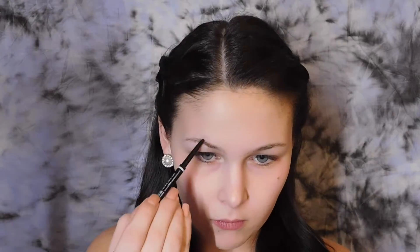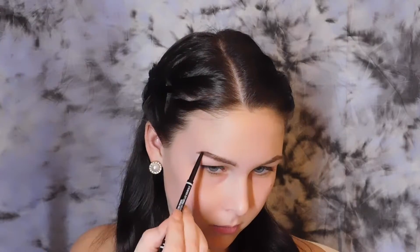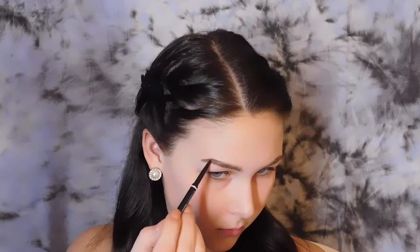I'm going to start with my brows and I'm going to use the NYX Micro Brow Pencil in the shade Espresso to clean up my brows.